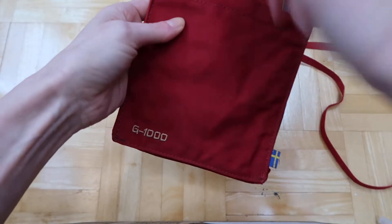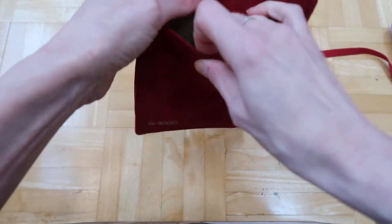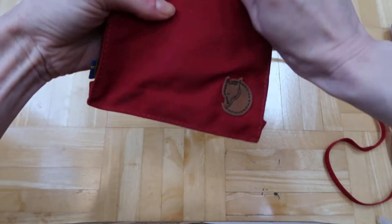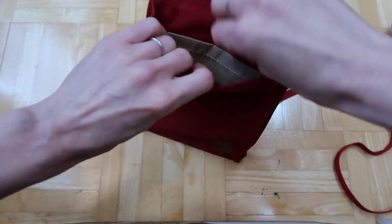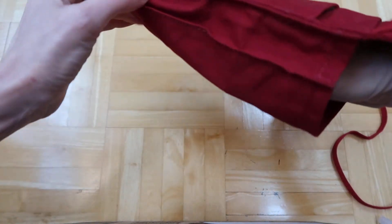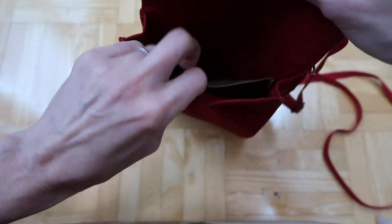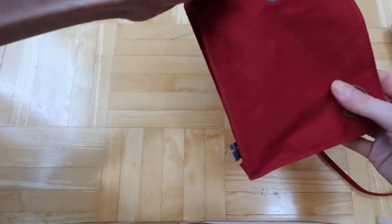It's the G1000 fabric, which is supposed to be even more sturdy than the backpacks. You have a tiny pocket in the back, the main pocket, and a tiny pocket up front as well. It's a really nice color.